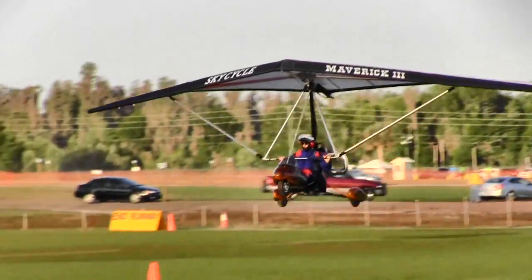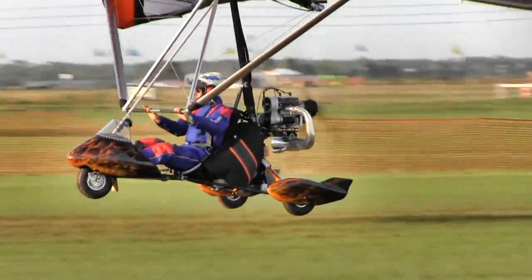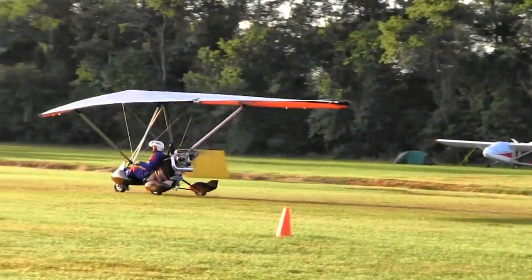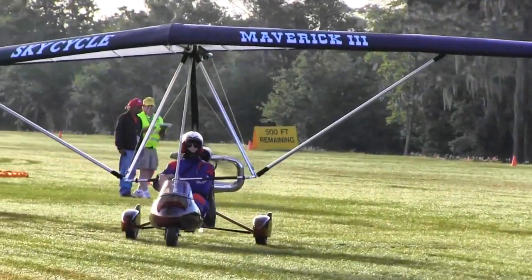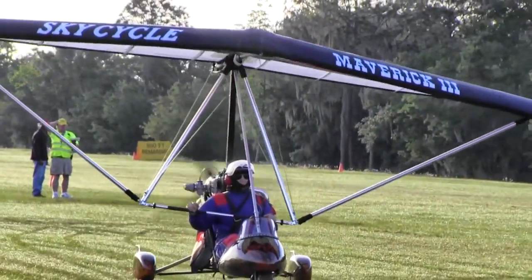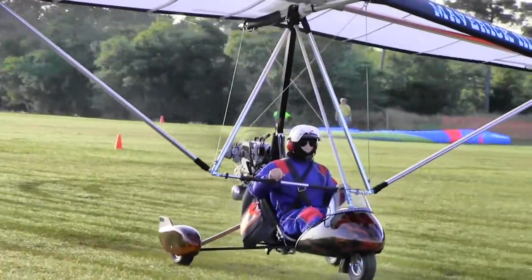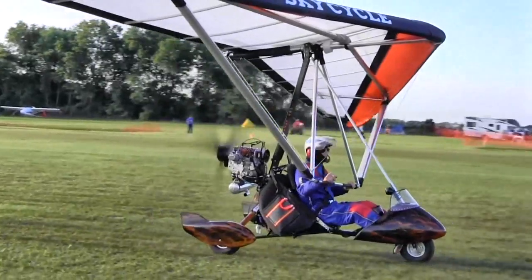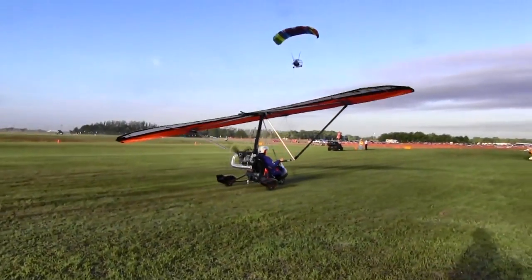Let's talk just for a moment: a Part 103 aircraft is one that can be flown without a pilot license, without N-numbers, without a medical, and you can sell them ready to fly — that's all legal. It's a rule that's been around for more than 30 years, it's worked really well and the FAA has left it alone. The entire regulation can be printed on one 8.5x11 piece of paper front and back. And you have focused on that market, haven't you, Mike? Yes, that's right.